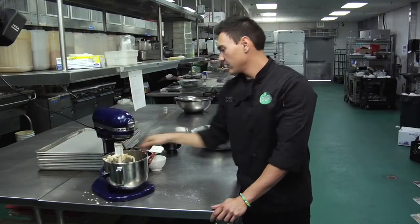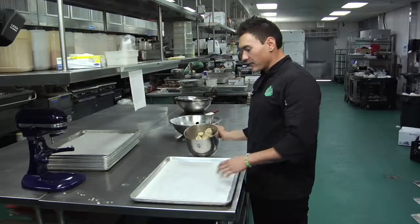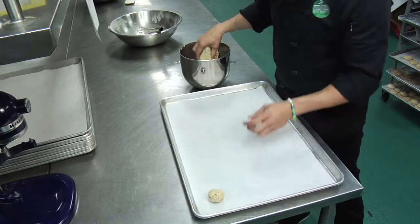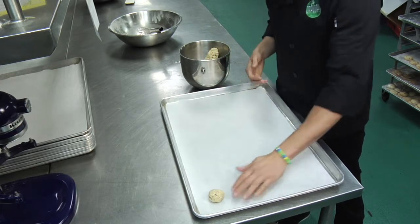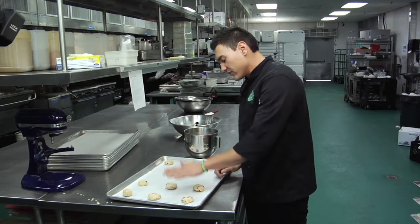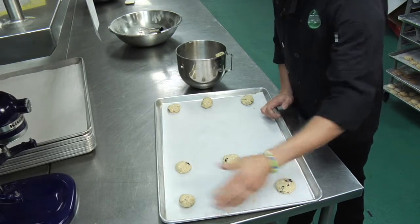Our dough is ready to be baked. We have our dough completed, we have our baking sheet prepped and ready. We're just going to take it and portion out some cookies into about one-and-a-half ounce each ball — each ball is approximately the size of a golf ball. Space them out on your cookie sheet and smash them down with your palm just so you get about a half inch disc for each cookie.